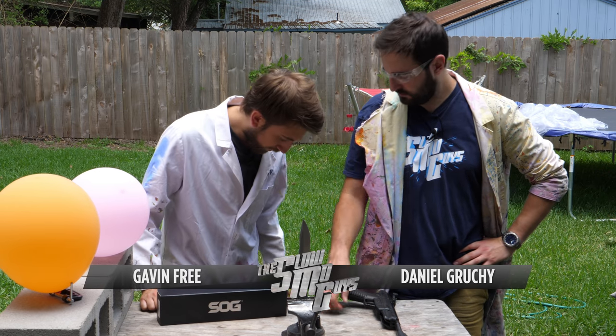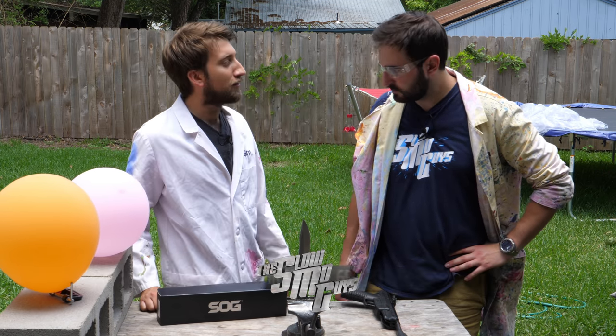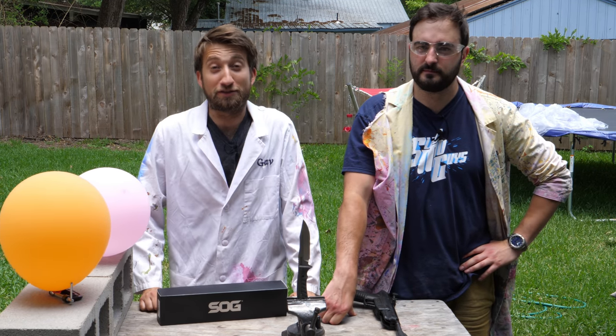Hello, the internet. Am I in a hole? I look like I'm shorter. You're always shorter than me. I'm always shorter. I'm Gav. I'm Dan. We're the Slow Mo Guys.